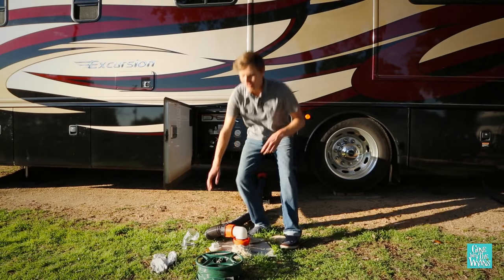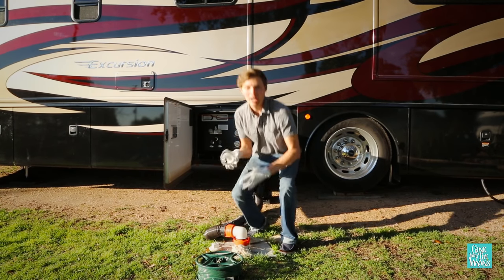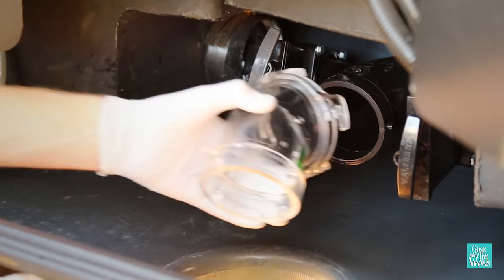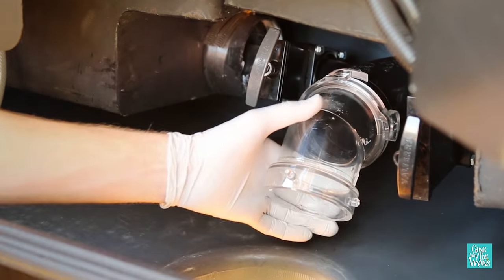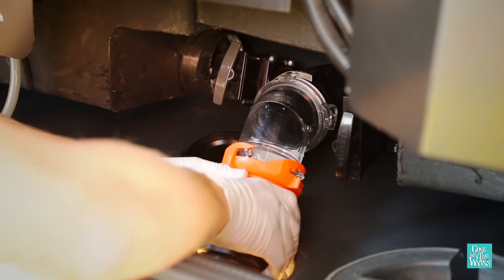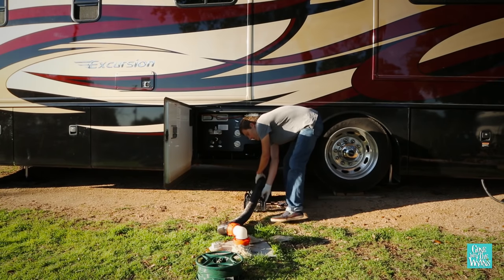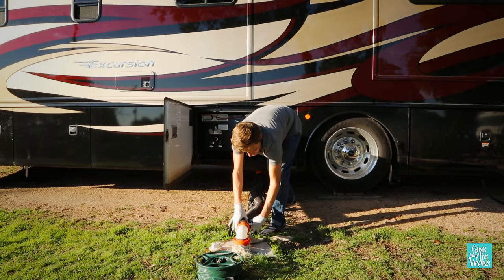First, put on your gloves, then grab your clear elbow and connect it. Make sure the fitting is tight. Then connect your sewer hose to your clear fitting. If necessary, use a sewer hose support to get a natural slope to the drain.